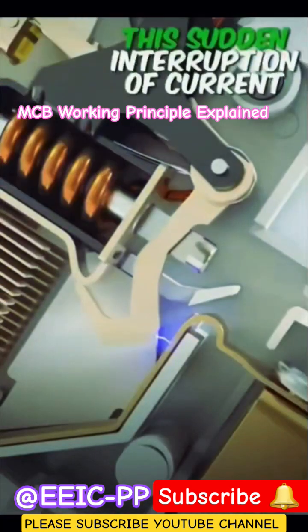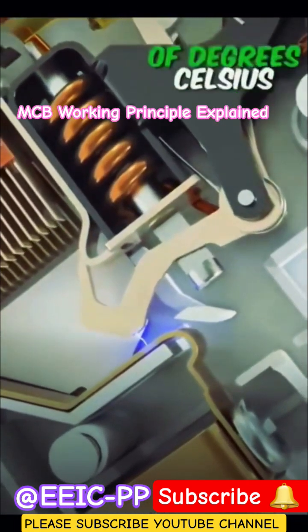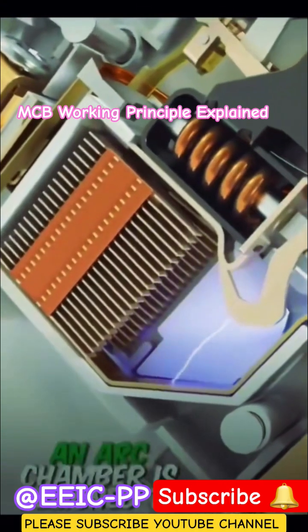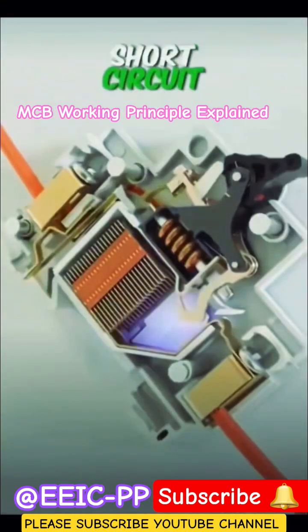This sudden interruption of current can cause an electric arc to form between the contacts. The temperature of the electric arc can go as high as thousands of degrees Celsius, which can easily damage the MCB. To solve this issue, we use a component called an arc chamber. An arc chamber is designed to split this arc into smaller pieces so that the energy of the arc can safely dissipate. That's how an MCB protects an electrical system from short circuit.